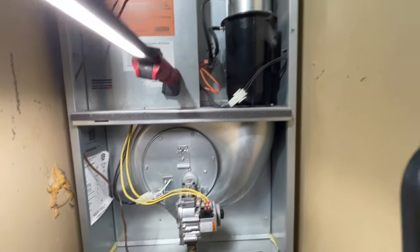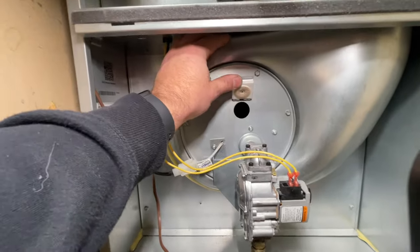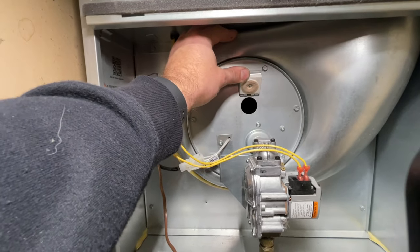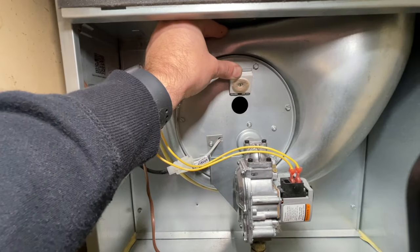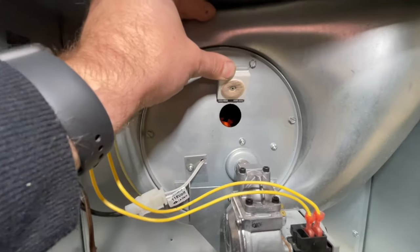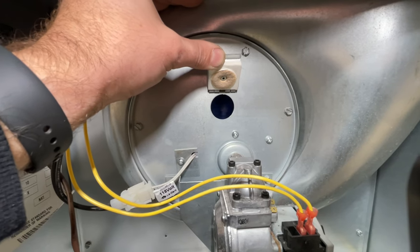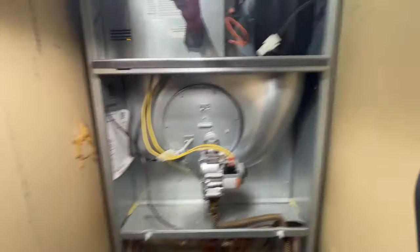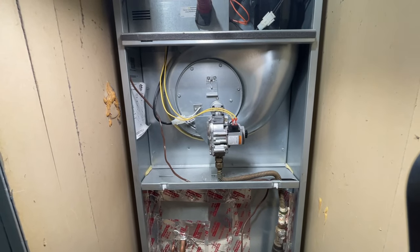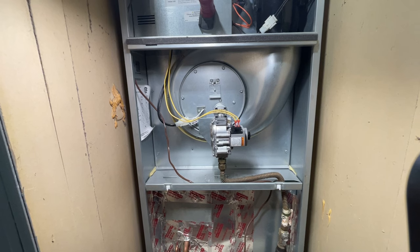Our inducer just came on. Should see a glow in here in just a second — there we go. So if you're having a similar problem, it's as easy as that to clean the flame sensor slash igniter and you should be back up and running.